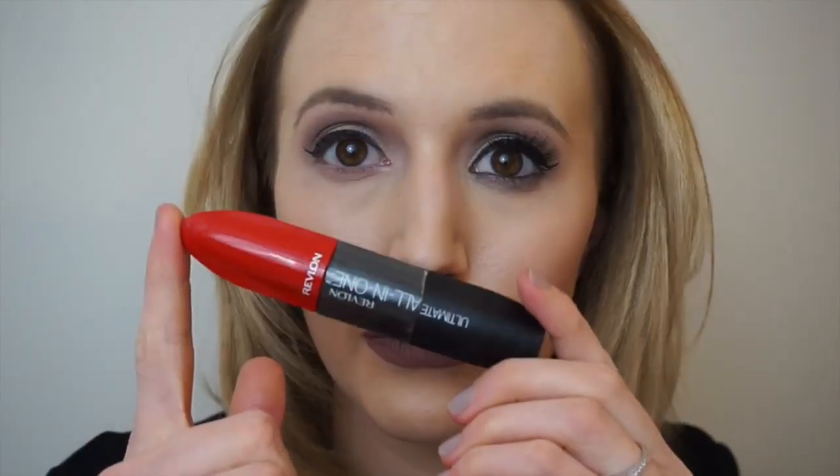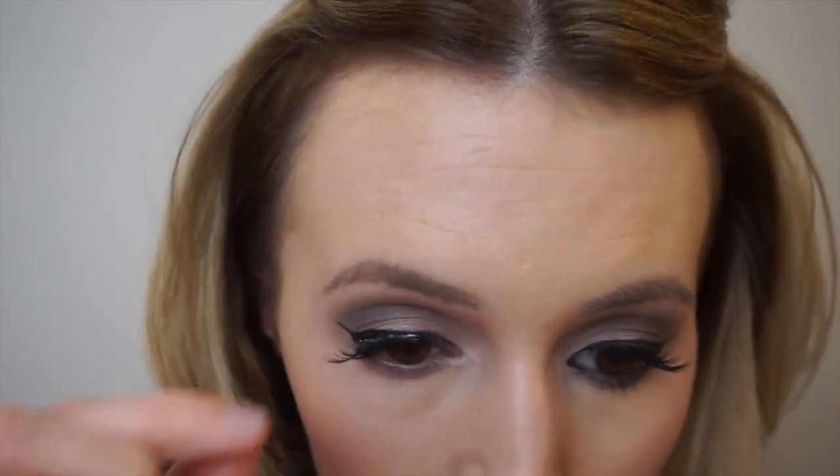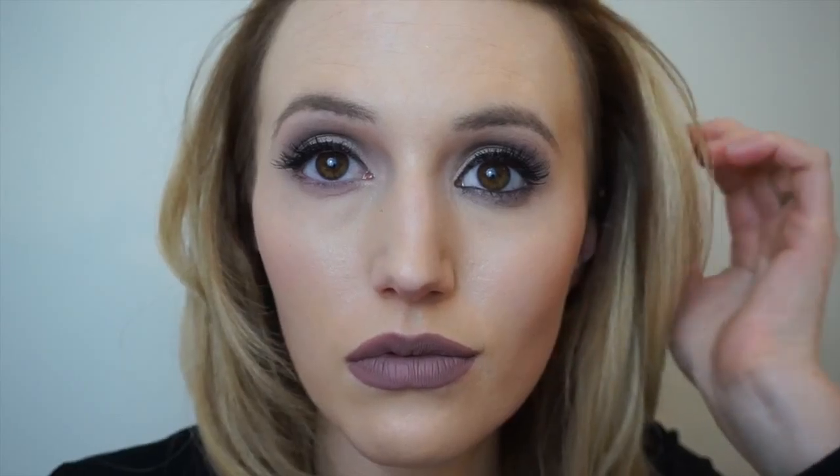I'm going to be taking my Maybelline gel eyeliner, doing a wing and also applying mascara and false eyelashes. Now focusing on the lower lash line, I'm taking the colour Perled Earth again on a pencil brush and just blending this out underneath the lower lash line to really make it smoky.